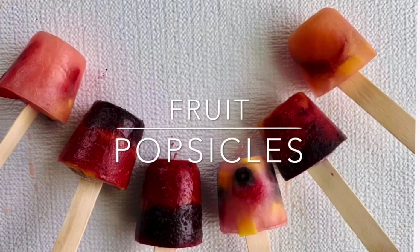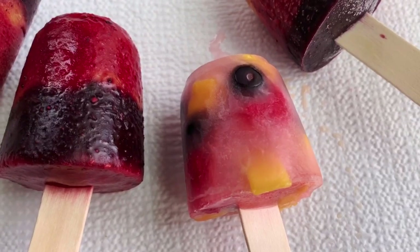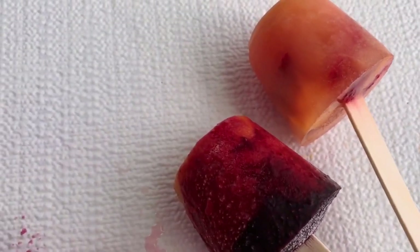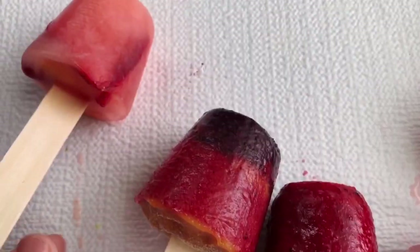Welcome back to Siri Venta. This recipe is Fruit Popsicles. This is a healthy snack kids' recipe for this summer. This recipe is easy to prepare, and it is very colorful and bright.